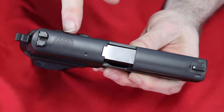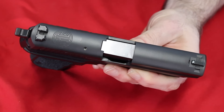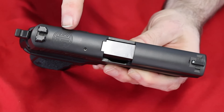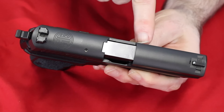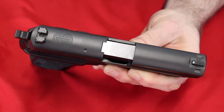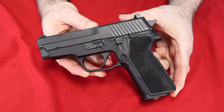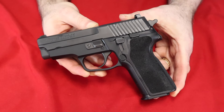One nice little touch that I actually like is that it has the SIG logo engraved on the back of the slide right there. I think that, combined with the M11A1 engraving on the slide, is a nice little aesthetic feature. So there you have it — number five in my semi-automatic handgun collection, my SIG Sauer M11A1, 16 round 9mm.